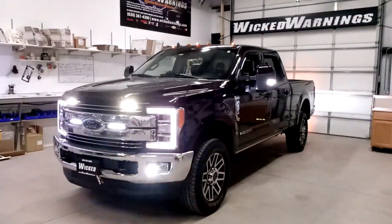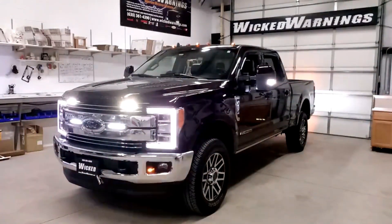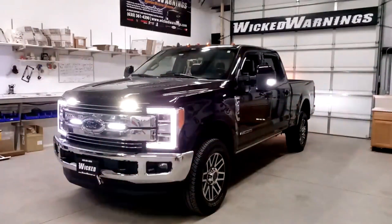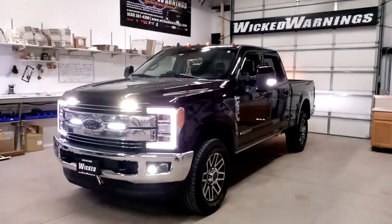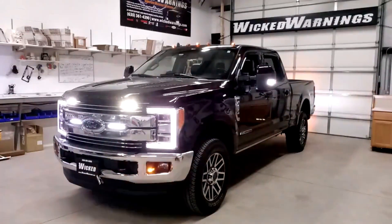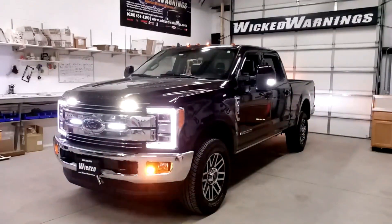We've incorporated some of our most popular flood mode into this build. The razors underneath the hood — there are two razors underneath the hood of this truck — in flood mode. The C-ring auto flasher module in flood mode, the white mirror lights in flood mode, the Thin-X in the badges, the Thin-X under the tailgate, the cargo light and the reverse light all on flood mode. This truck is very simply operated with three switches: one for warning, one for flood mode, and one for the grille lights — the off-road lights in the grille — separate from everything else.